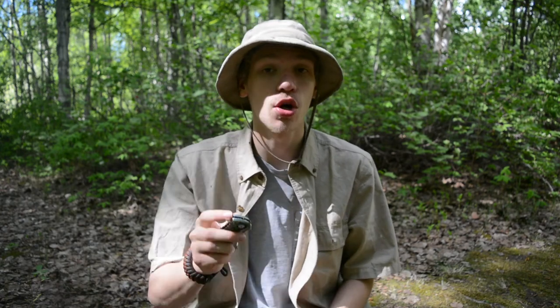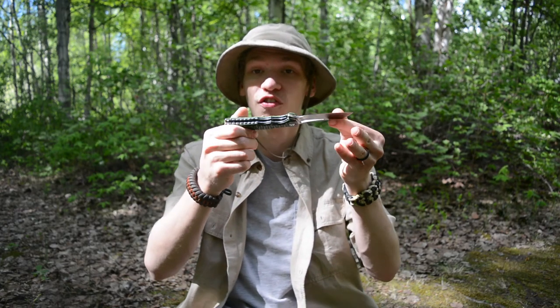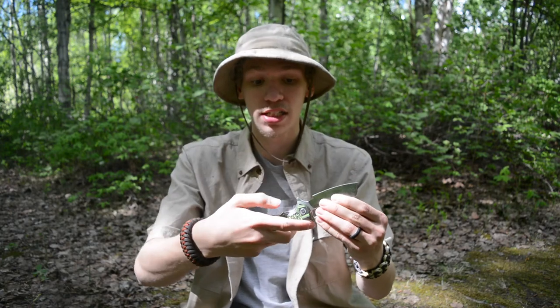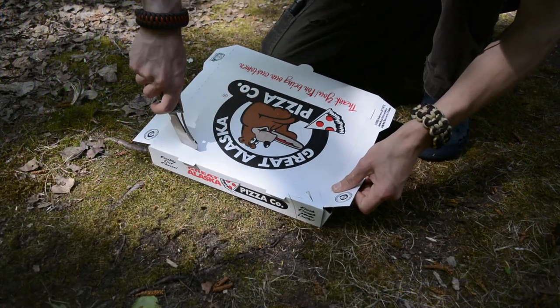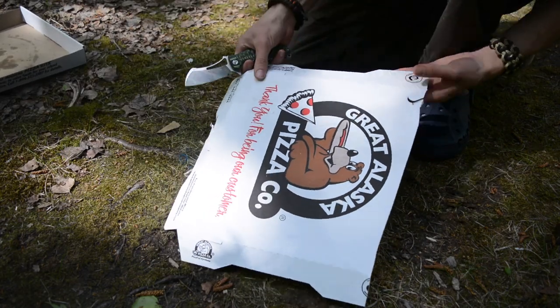Liner locks are another thing I'm not a huge fan of, but this liner lock is well cut — they have a nice recess on the opposite side liner so you can really get your thumb on it and unlock it. The liner lock locks up solidly, and blade play is non-existent in any direction, which is another good thing about it.